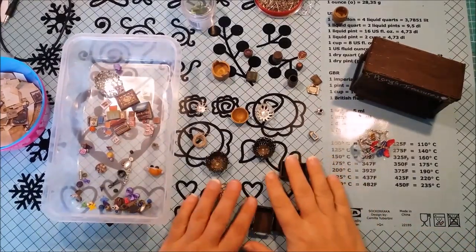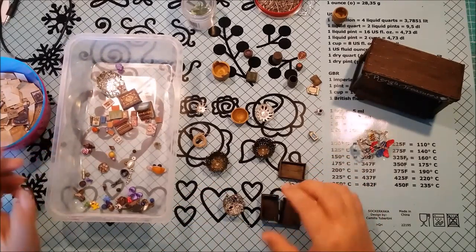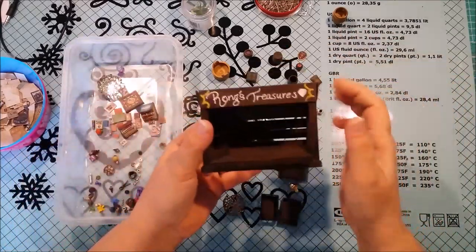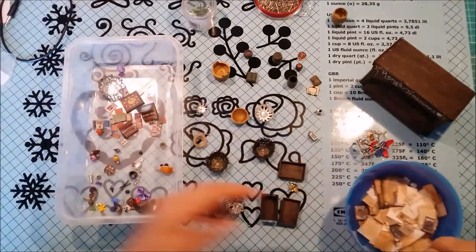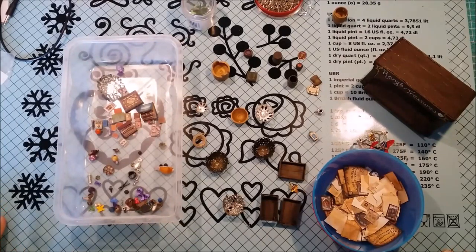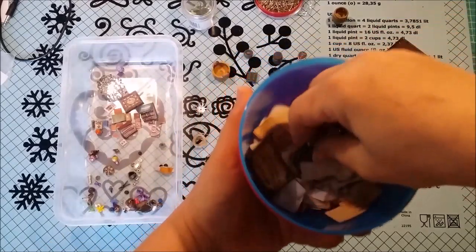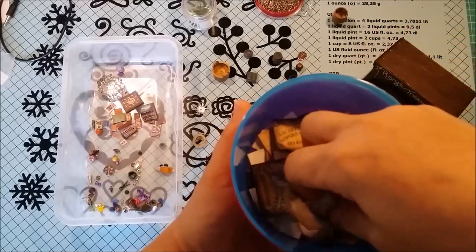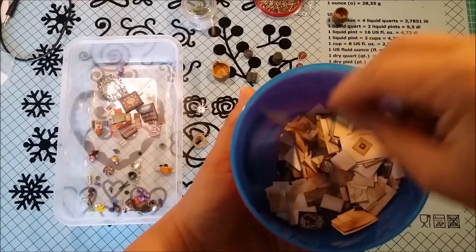So I'm going to just go through all the stuff I have here that I'm able to use. I'm not sure I'm going to use all of them because it's not a big place to put stuff in, but I'll try to put as much as I can. So here in this bowl I just have maps and stuff, and paintings and Ouija boards and things that I have just found on the internet and printed out in different sizes.